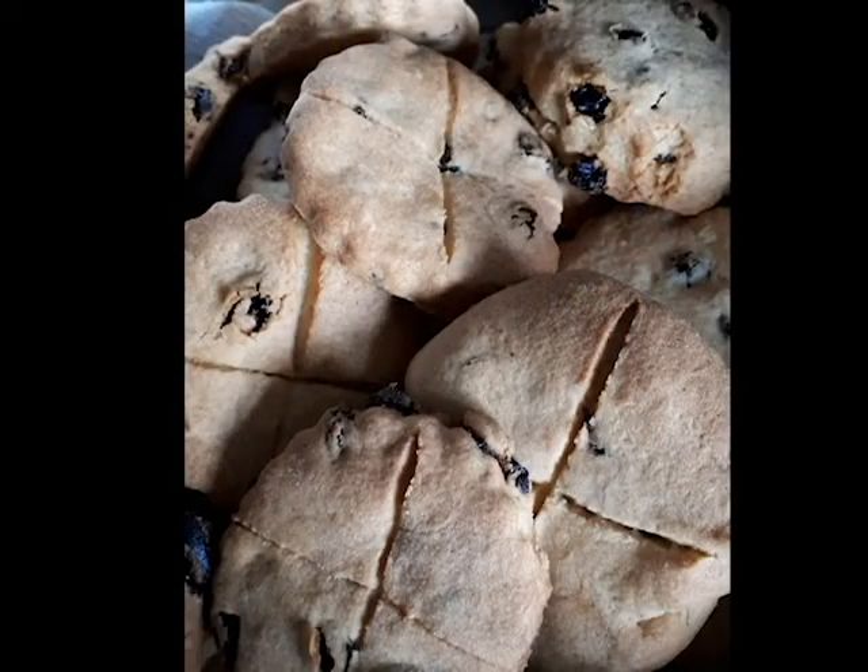Souling is a Christian tradition revolving around remembrance for the dead. Soul cakes — simple cookies usually involving currants and displaying a cross on top — would be baked and distributed to children and the poor who went door-to-door souling. In exchange for the cakes, a prayer would be sung for the household's dearly departed. Though we consider this the origin of trick-or-treating, some places still bake soul cakes and practice souling today.